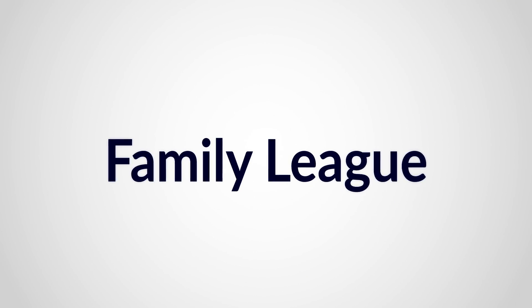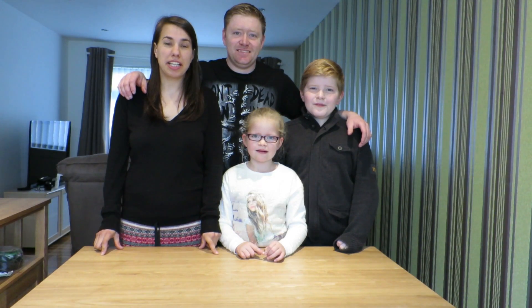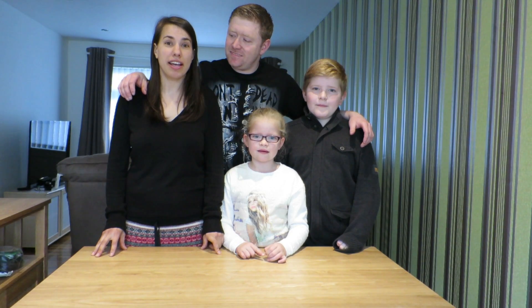Welcome to our vlog! Welcome to The Family and Megan's first ever science video. Today we're going to be making bouncing eggs and hovercrafts. Let's get started.